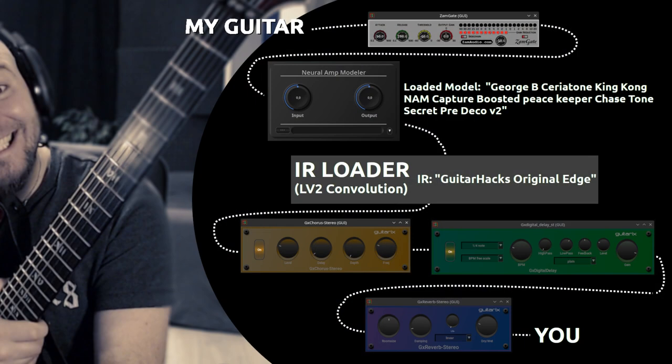Long story short, here's my completely free digital signal chain for guitar. Pause for details, but there's Gate, NAMM, Guitar Hacks input response, and GX plug-ins for chorus, delay, and reverb. And here's me in potato quality demonstrating the signal chain and my random moment of happiness in my fart pants. Enjoy!